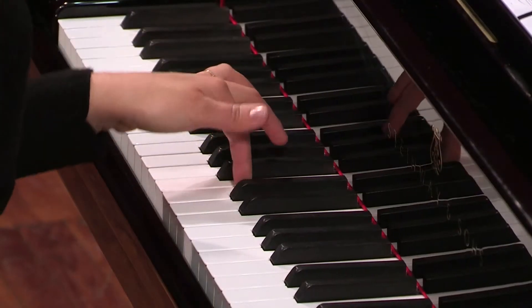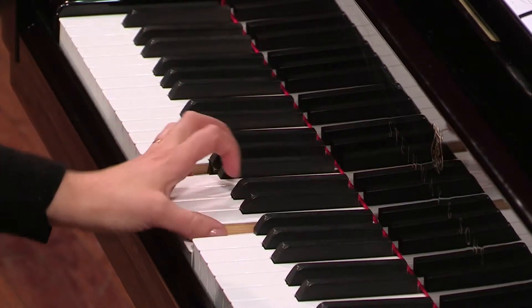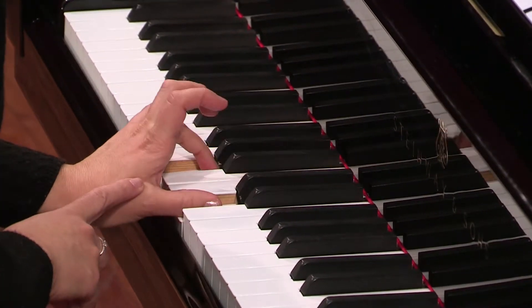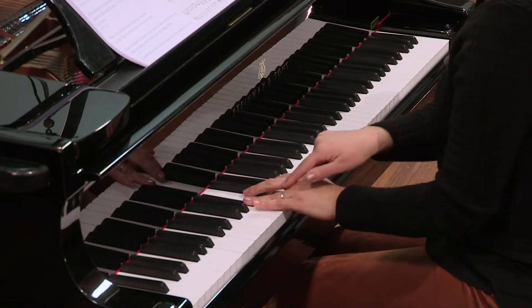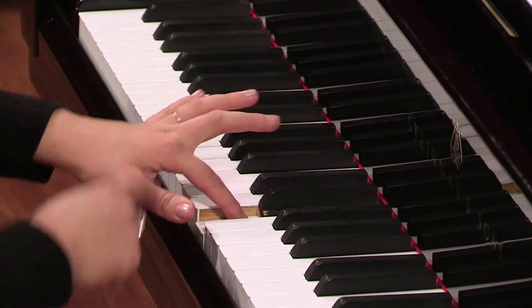Chaque voix a un rythme à respecter et un nombre de temps à compter pour les notes longues. Si on prend l'exemple de la mesure 7 à la main gauche, on va tout d'abord tenir le pouce, puis le quatrième doigt, deuxième.